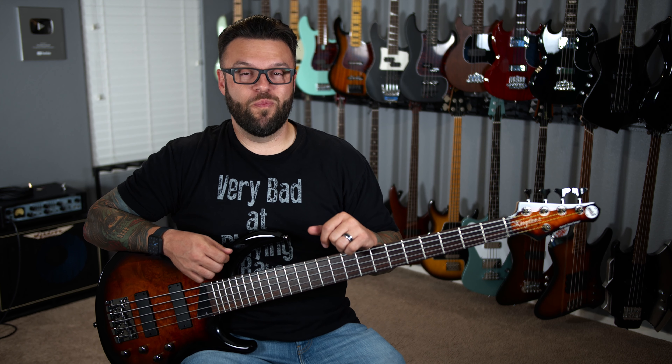What's up everybody? Chuck Bailey with The Bass Channel here and we're doing another Take 5 with a really cool bass. This is the MTD Kingston Z5. Let's check it out.